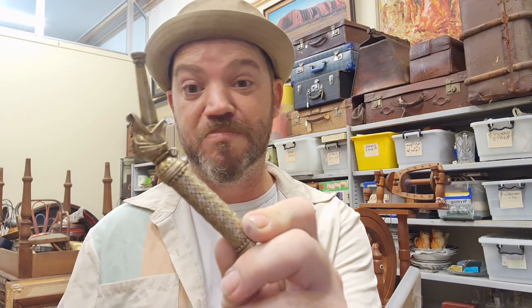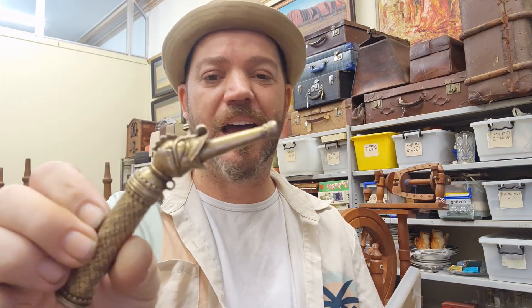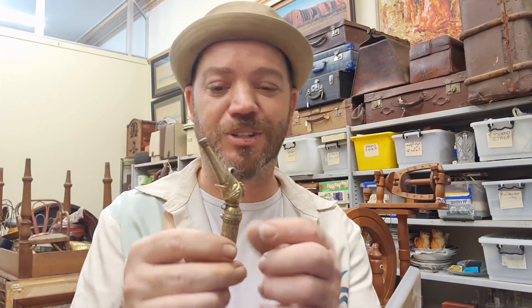G'day folks, Tristan here bringing you another Mystery Monday item. This is the mystery — no moving parts, pretty basic. It's a tube, hole in that end, hole in that end, they connect up through it. It's got this cool little design on it, like a dragon's head, almost in a suit of armor helmet. Fascinating little design.